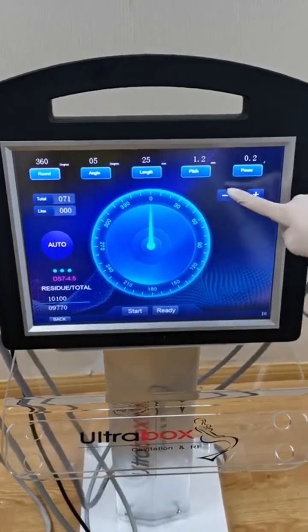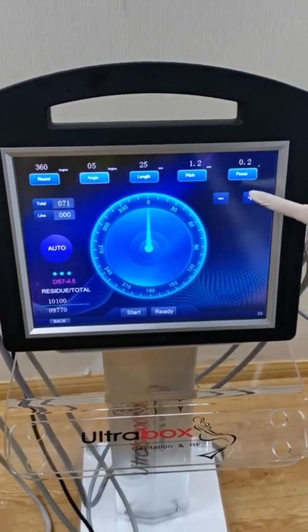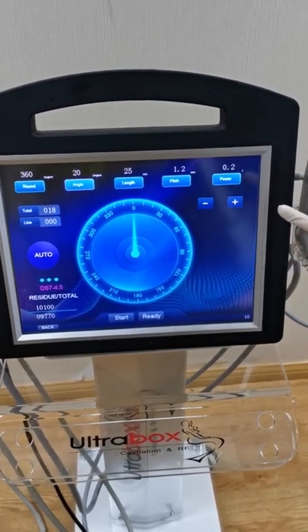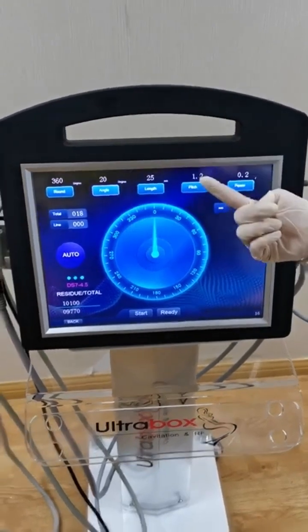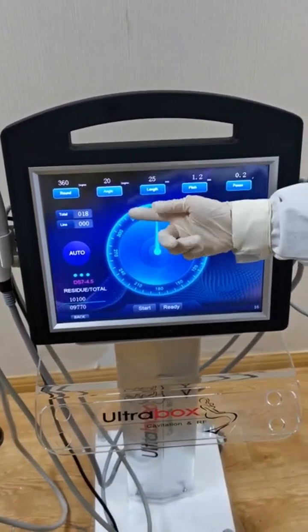You can set the angle for each rotation. The maximum angle is 20 degrees, meaning each rotation it advances 20 angle degrees.